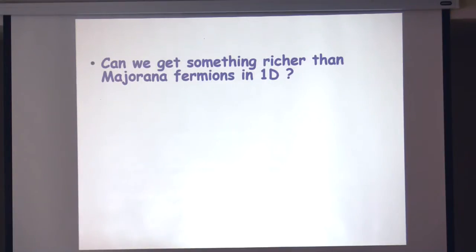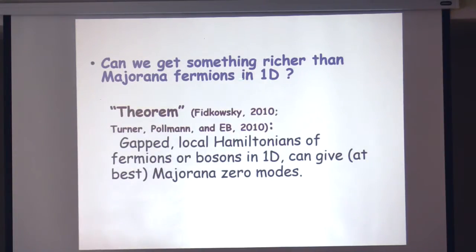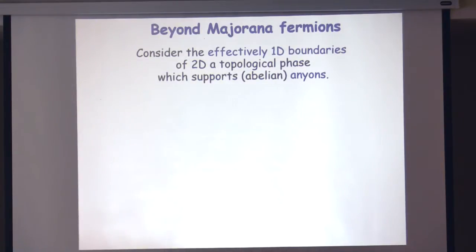These Majoranas live on the ends of essentially a quantum wire — a one-dimensional non-interacting system proximity-coupled to a superconductor. So it's inviting to think: let's make the system richer, add interactions, and see whether we can get more interesting zero modes at the ends. How about other one-dimensional systems? It turns out that one-dimensional systems, even with interactions, can at best support Majorana zero modes. This is a theorem — not rigorous, but an argument we believe is true — that gapped local Hamiltonians of either fermions or bosons can give you at best Majorana zero modes. The best non-abelian object you can get at the ends is a Majorana, and nothing more.